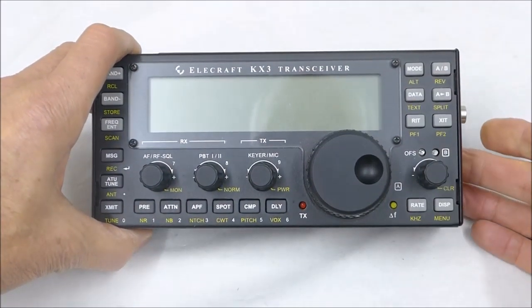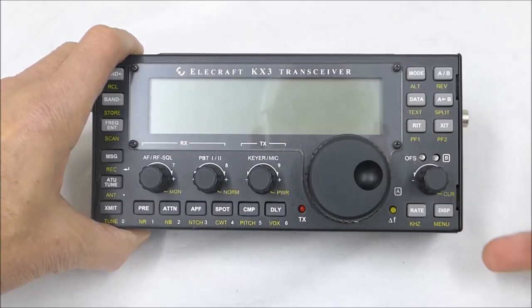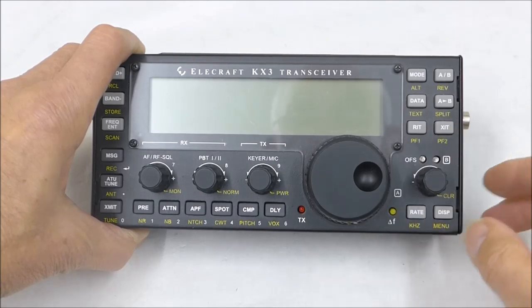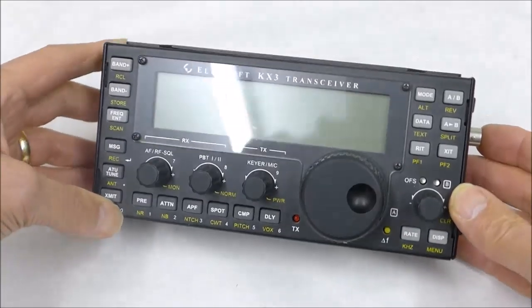One interesting thing is that with the batteries inside to recharge them, provided you've got the recharge board fitted as an option, all you need to do is ask the radio to recharge its batteries and it's all ready to go. KX3 — amazing little radio.